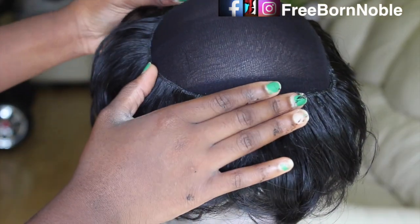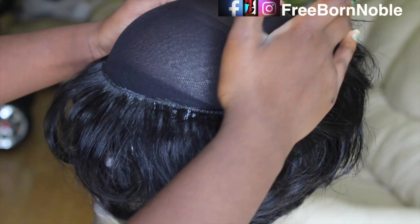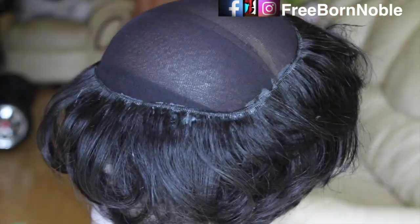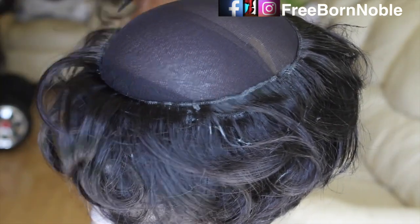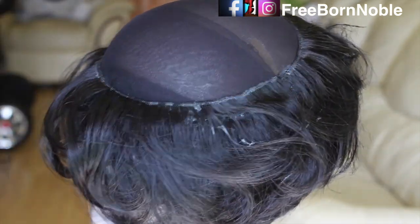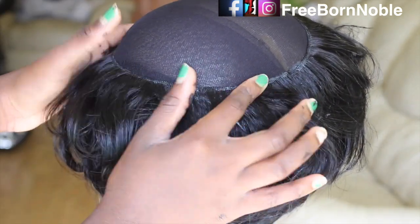After going around four times, I stop going around in circles. Now I start applying the pixie with the glue applied to it side to side, just because I don't want the back to be extremely bumpy and full.